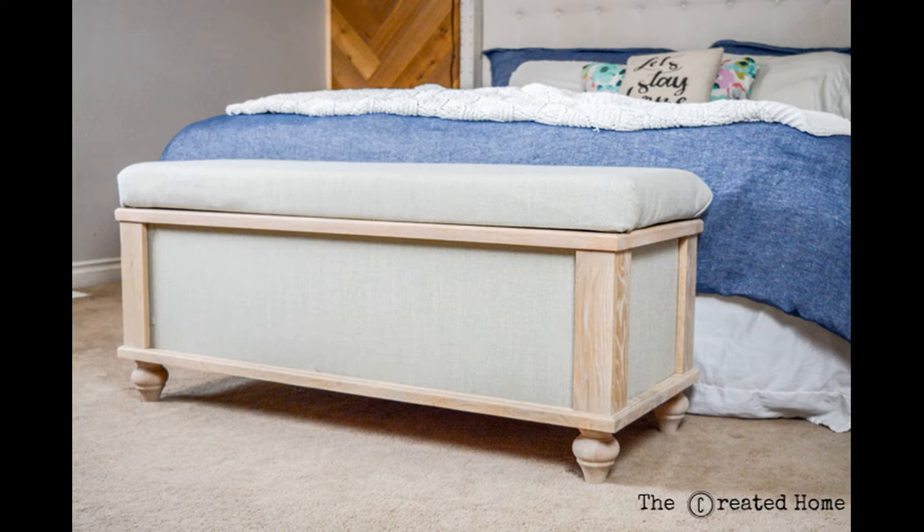Could you use a little extra storage? How about a place to sit and put on your shoes? Or maybe somewhere to hide stuff before company comes over? I don't judge. An upholstered storage bench offers an easy storage solution and, as the best pieces are, is a multifunctional piece of furniture.